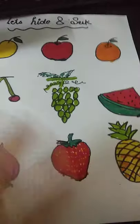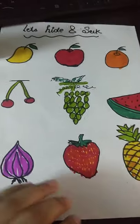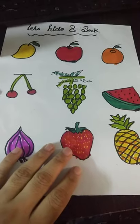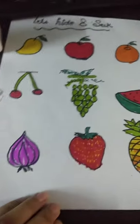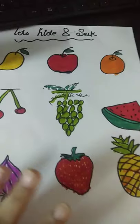Do try it! If you need the printout sheet, I can send it to you as well. If you want to draw it yourself, you can. Let me know how it goes.